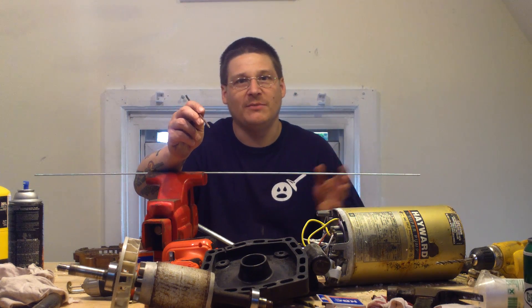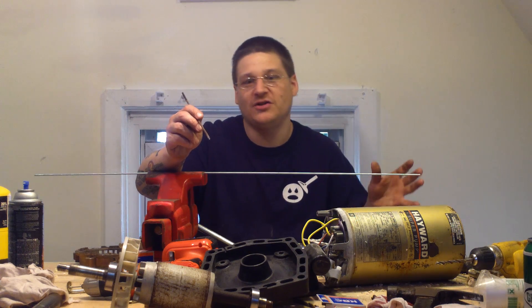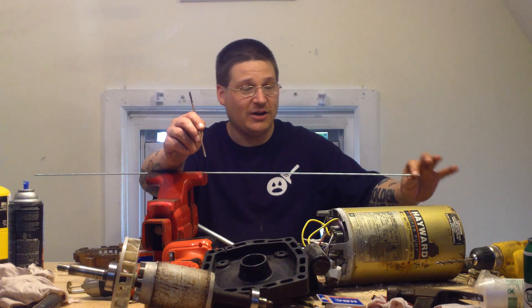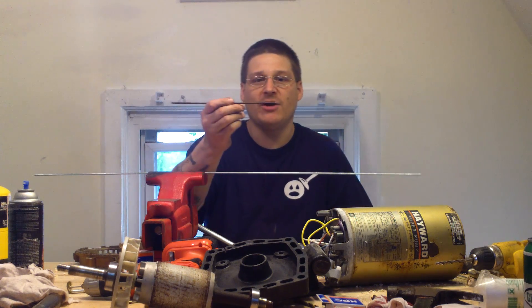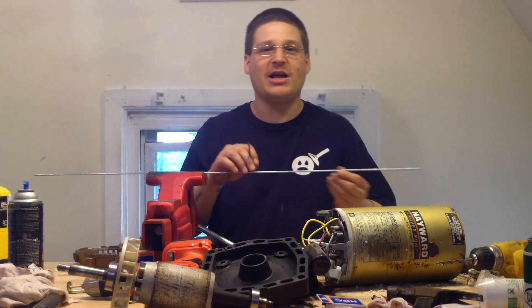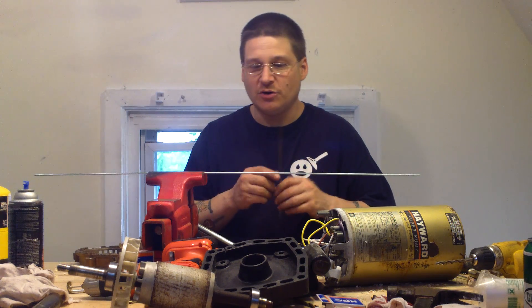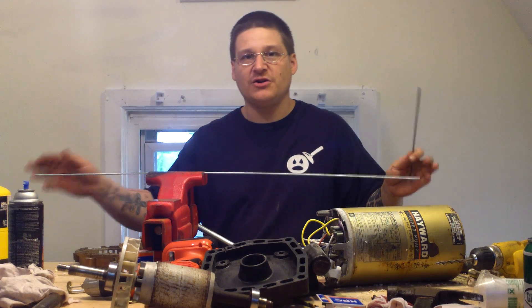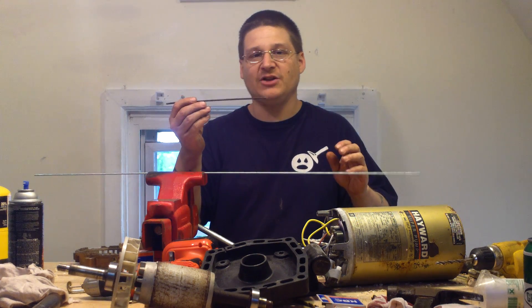I have a solution which is kind of ingenious if you ask me. Everybody has a local Grainger near them. I'm not getting paid by Grainger to say this. Grainger actually sells threaded rod in machine thread, because your through bolts are actually a machine thread — they're not a standard thread. So you can go down to Grainger and buy yourself three-foot sections of this size bolt.